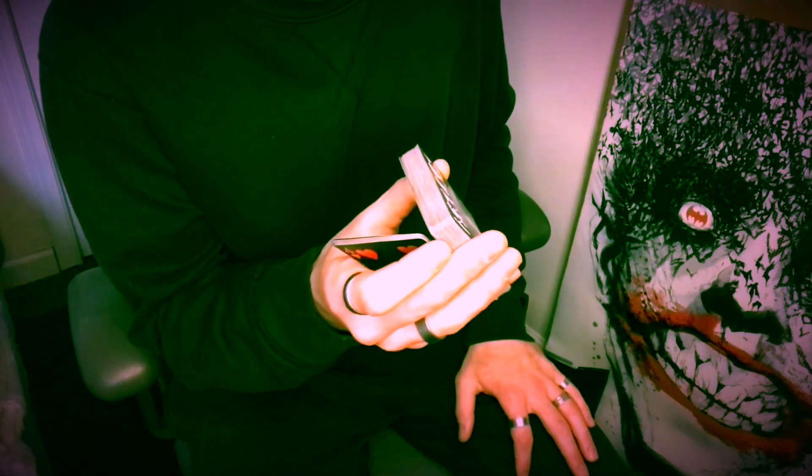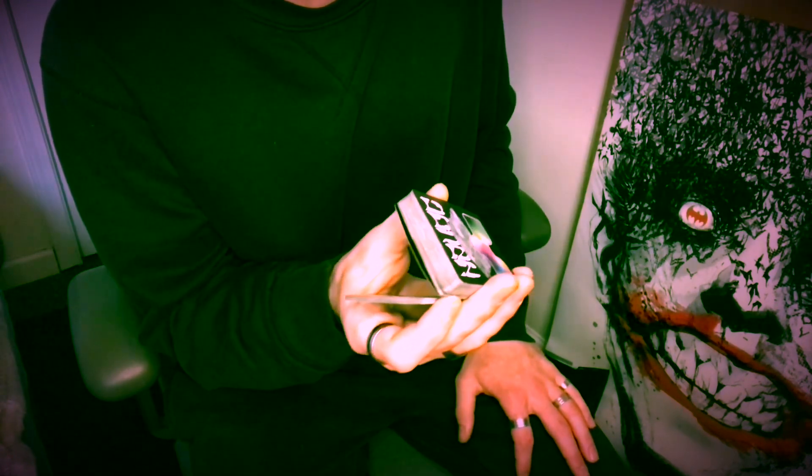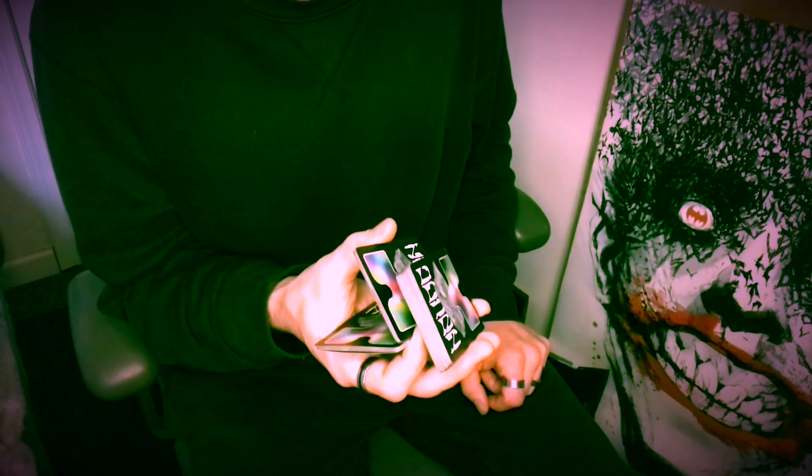Now from here, your index finger is free to contact the bottom corner of this top packet, and you'll just peel down a small portion of cards, maybe 7 to 10 or so — about like this. From here, you have the center packet clipped with your index and your thumb, which will allow for your middle, ring, and pinky to relax and extend downward just a little bit as this top packet kind of rides along the fingernail of your index finger, like this.